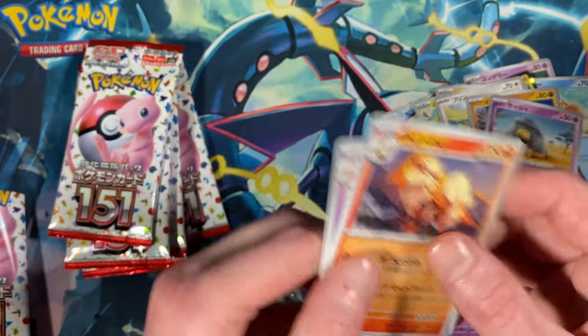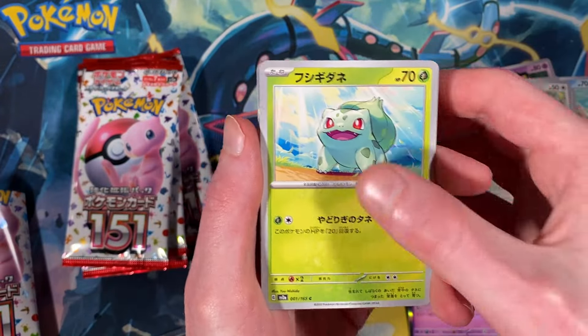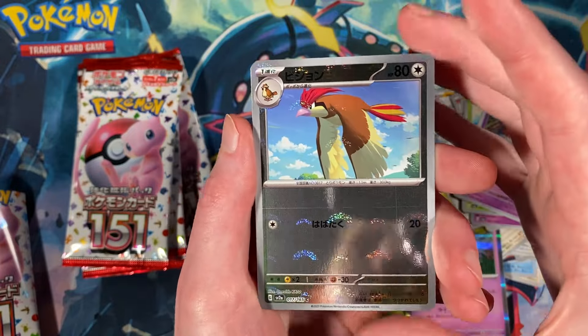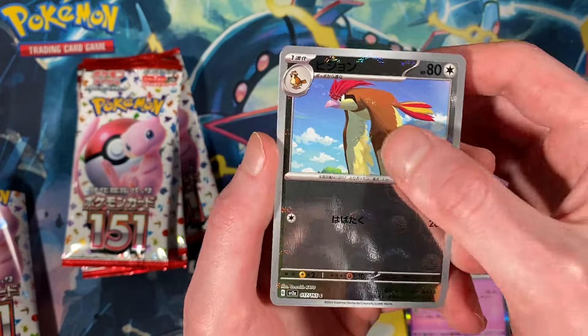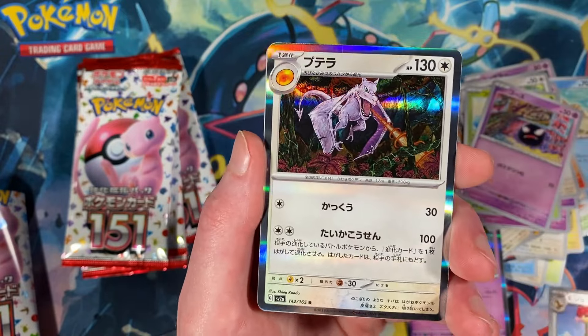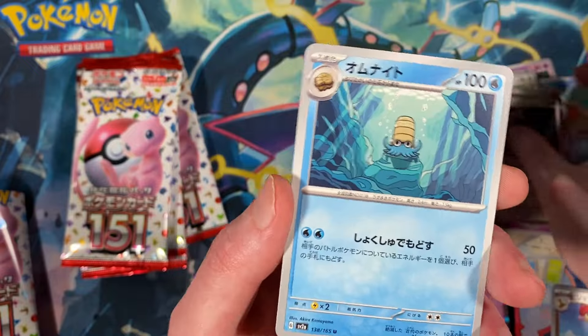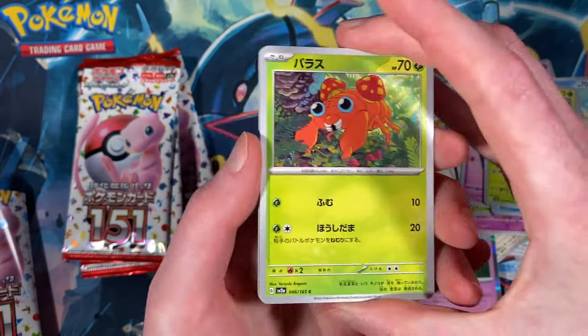Spearow, Bulbasaur, Gastly. Another reverse Pidgeotto — so now we've got the Pidgeotto and the Pidgeot, nice. There's the Aerodactyl regular holo, sweet. Omanyte, Gloom, Paras, Pikachu — wow, first Pikachu card! The Omanyte — oh gosh, what are the two fossils? Helix Fossil — all praise the Helix Fossil.